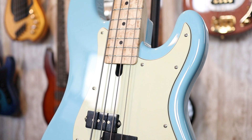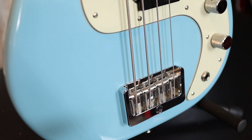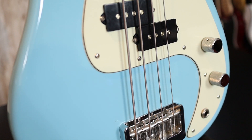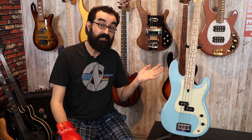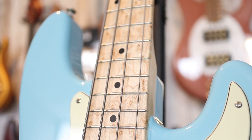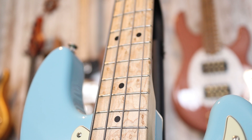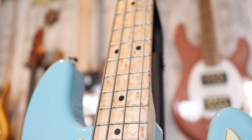For hardware, we have Hipshot USA hardware all around, and we have Dan's logo engraved in the bridge — this Type-B Hipshot bridge. The maple neck here has a beautiful bird's eye fingerboard, with 20 frets and a 30-inch scale.